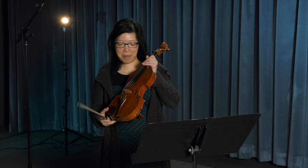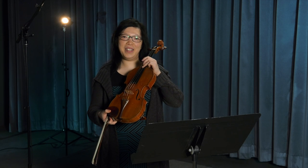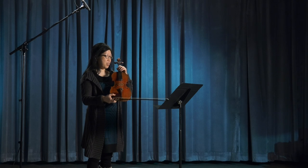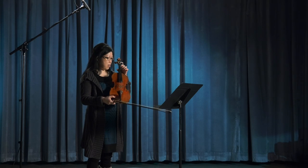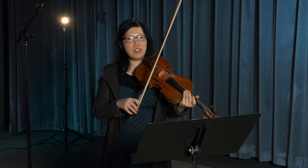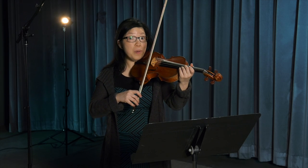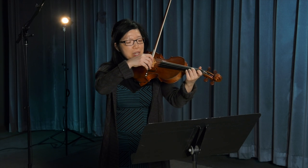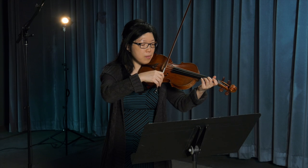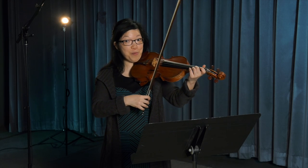Now here comes the real sounding part — the strings. Each string has a different pitch. We have the G string, the D string, the A string, and the E string. We can change the tone color of the instrument by changing several things. Number one, we can change the bow speed — we can play the bow really, really slow, or really, really fast.